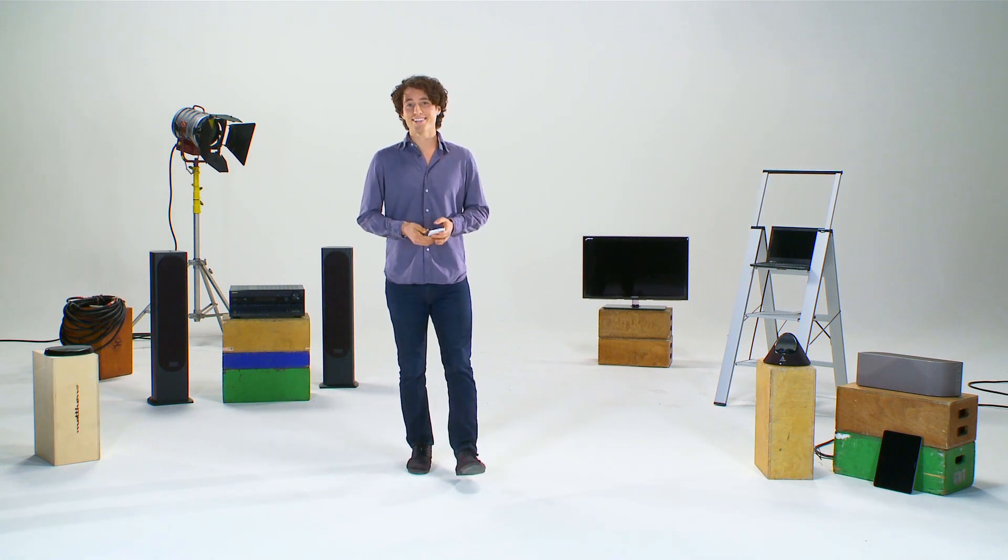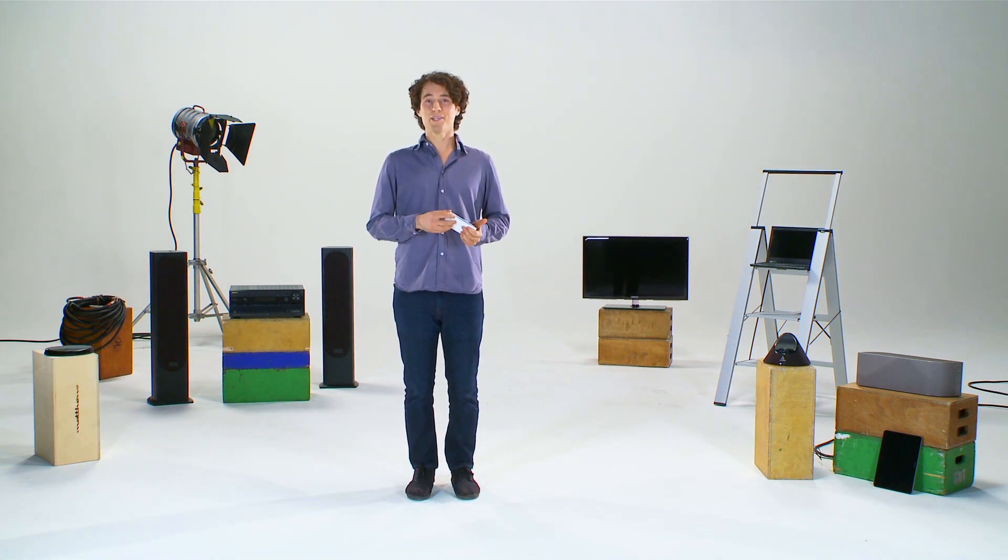Introducing Play-Fi, an all-new wireless technology that's bringing music out of your earbuds and into your home.